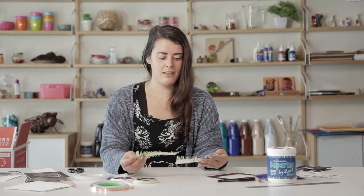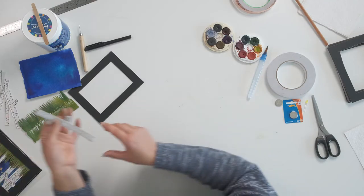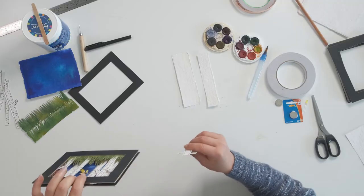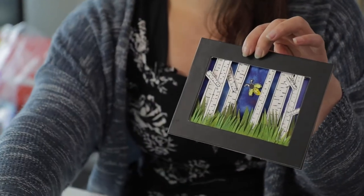Now we've got our blades of grass — I'm going to be using this one which is already dry, but you understand the process and how to create those. Next are our little birch trees — how good's a birch tree? You can see our birch trees in the background as well as in the foreground. To create your little birch trees we're going to be using the off cuts of our watercolour paper from our background as well as our blades of grass.